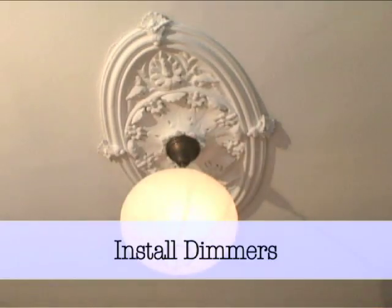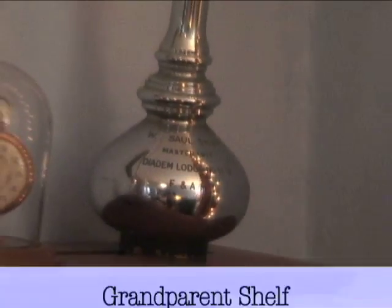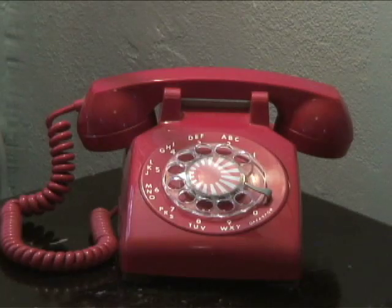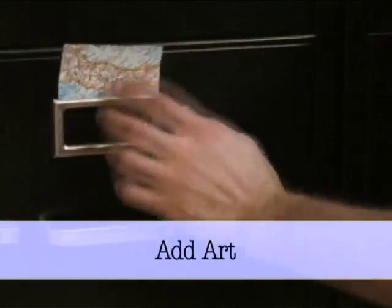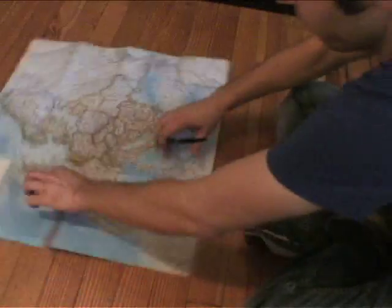Dimmers are your light scheme's best friends. Keep a loved one's heirlooms or memorabilia together and on a special shelf. Add art to a rotary phone or a filing cabinet. Dave cut out countries from an old European map and upgraded his filing cabinet by adding them into the label panels.